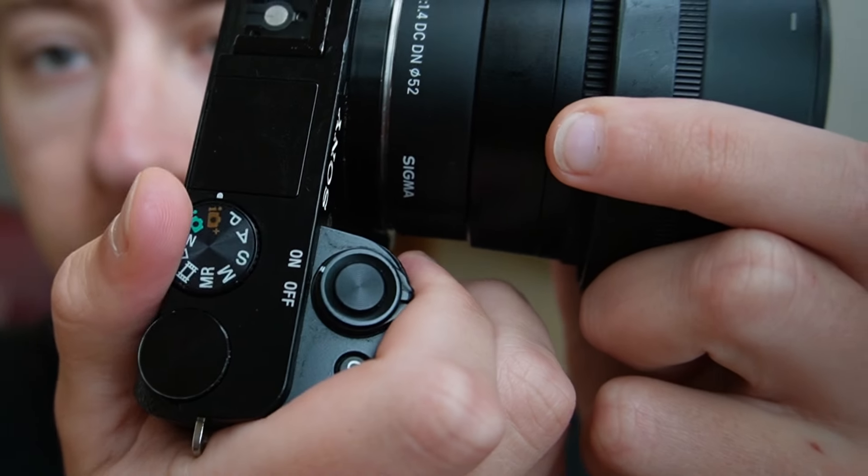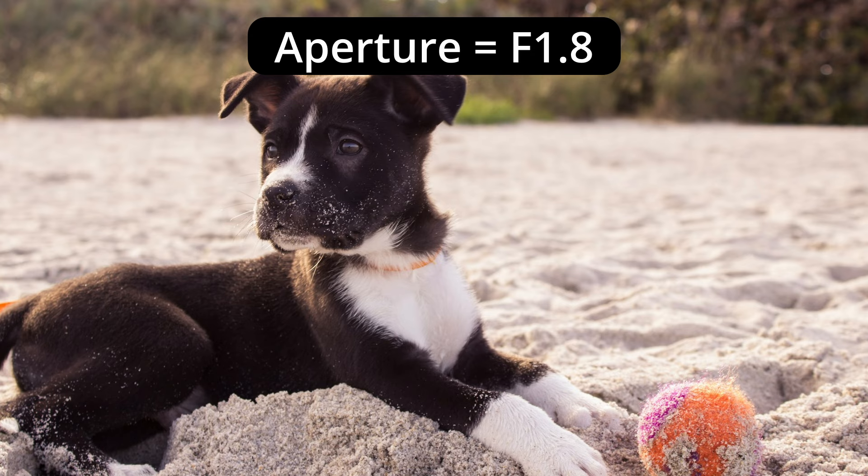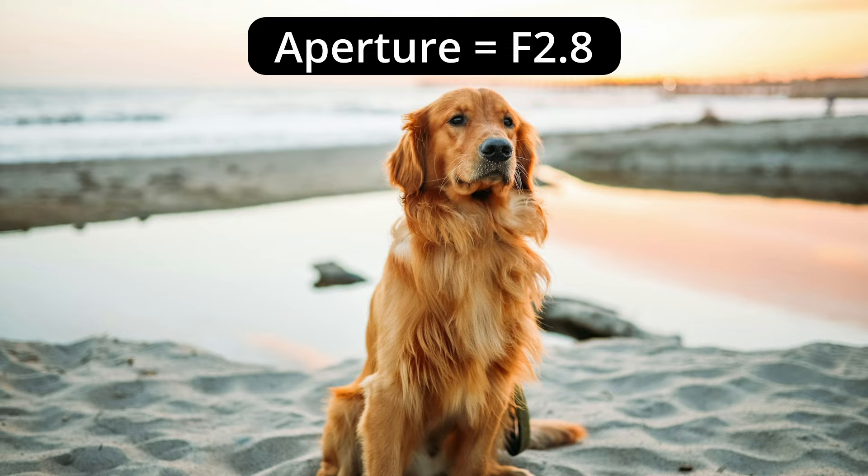Now that you know the absolute basics, what's next? I would suggest shooting in one of the non-automatic modes. P is pretty easy — program — but I would suggest A for aperture priority. You'll get a basic understanding of how to knock out the background and what changing the aperture does. Play with S mode a little bit. I would suggest not using the complete automatic modes because you'll learn composition, but you're not going to learn how to actually use your camera and adjust the settings.